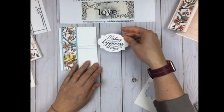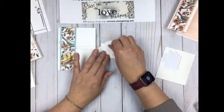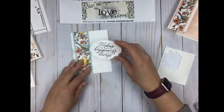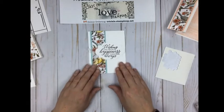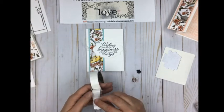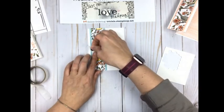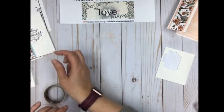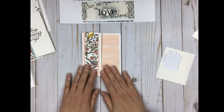For card number two, the ribbon is already wrapped around. I'm placing the 'Wishing You Much Happiness Today and Always' label and putting dimensionals only on the top and bottom — not the sides — so the ribbon stays adjustable. To embellish, I'm using the metal flower hardware with glue dots, double glue-dotting to make sure it sticks, then placing it in the center. Note this card will need extra postage, but someone will love it.